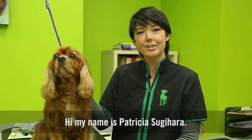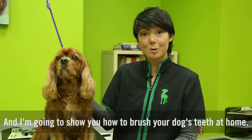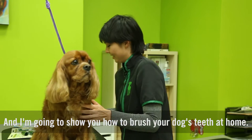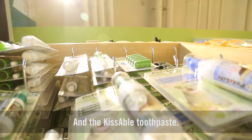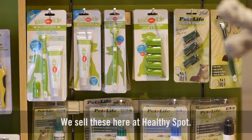Hi, my name is Patricia Sugihara. I'm the director of grooming for Healthy Spot and I'm going to show you how to brush your dog's teeth at home. Today we're going to be using the Pets Life toothbrush and the Kissable toothpaste. We sell these here at Healthy Spot.